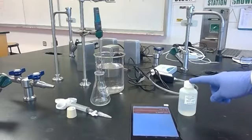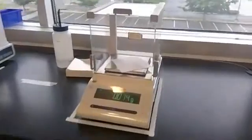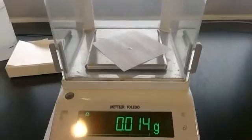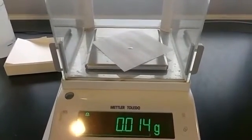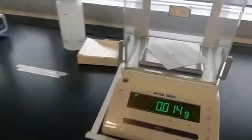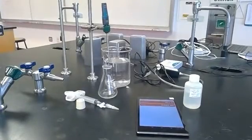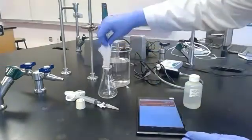I have one molar hydrochloric acid here ready to use, and I also have a small strip of magnesium that I've cut and weighed. Let me show you over at the scale. We've got a strip of magnesium on the scale at 0.014 grams. We're going to put that into our 125 milliliter flask.